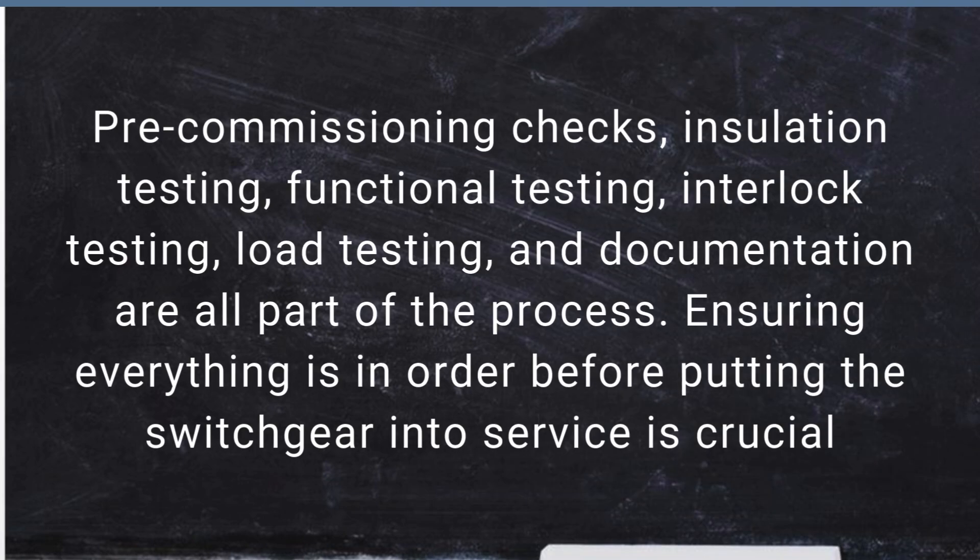Commissioning 33kV switchgear involves several steps: pre-commissioning checks, insulation testing, functional testing, interlock testing, load testing, and documentation are all part of the process. Ensuring everything is in order before putting the switchgear into service is crucial.